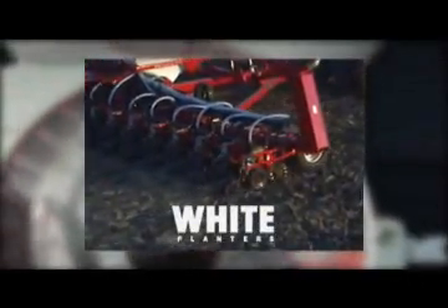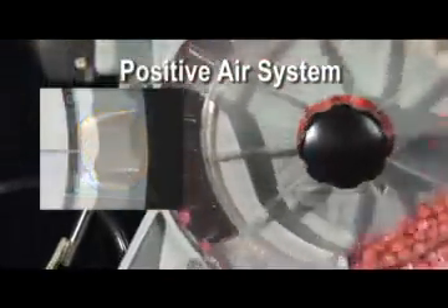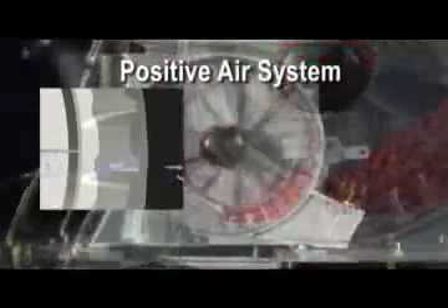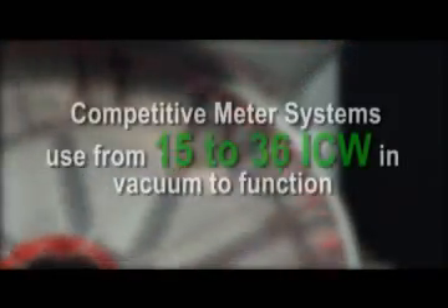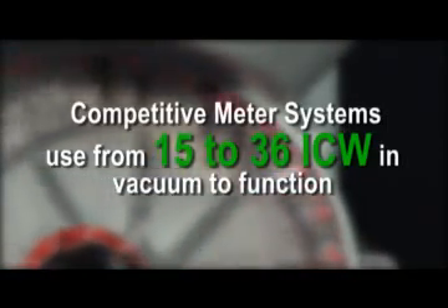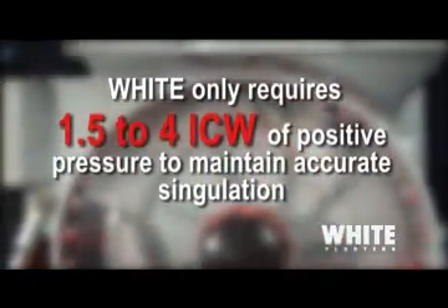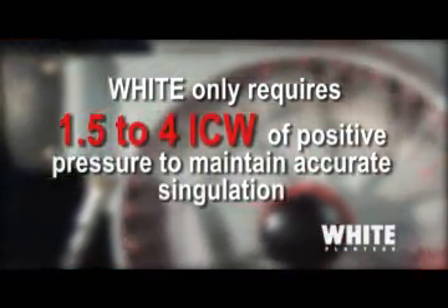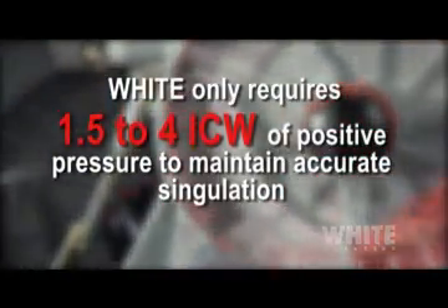The heart of the white planter is the meter system. Seed singulation is accomplished using a positive air system that gently pushes the seed to the notched edges of the seed meter plates. Most competitive air-operated meter systems use from 15 to 36 inches of water vacuum to function, but the white meter only requires one and one-half to four inches of water of positive pressure to maintain accurate singulation. This is about the same amount of pressure it takes to blow out a candle.